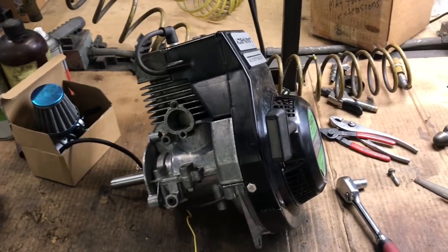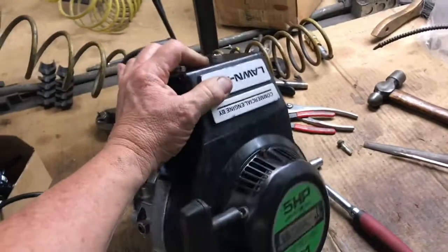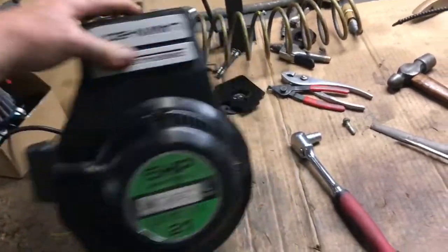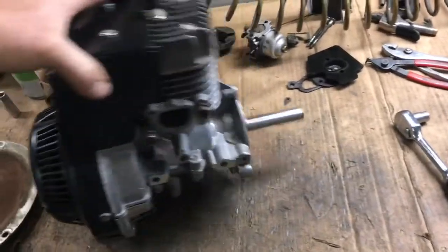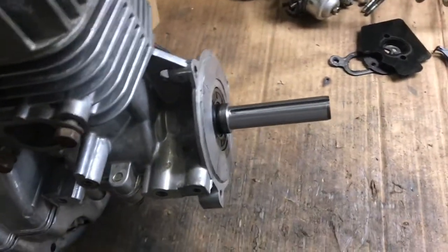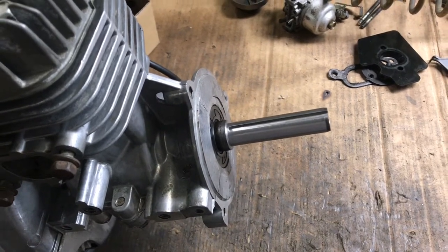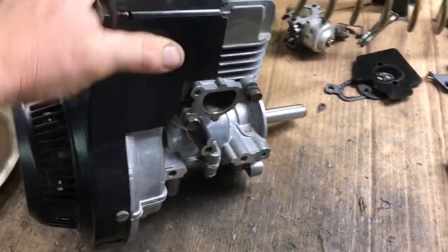Hey, it's Walt here from Dirt Foot Racing. Just wanted to give you guys a little update on the Lawn Boy two-stroke build. Put the engine back together today — new bearings, new seals. Took the governor out and already used this thing on a normal torque converter. We had to turn the shaft down to three-quarter inch and cut a keyway.